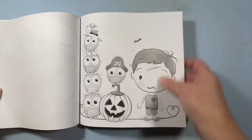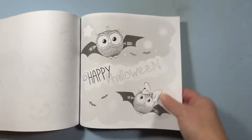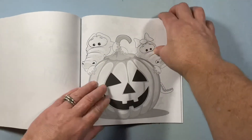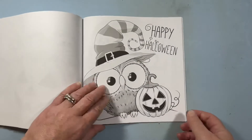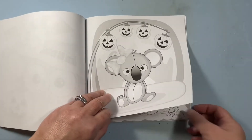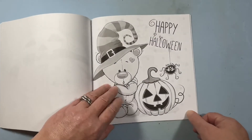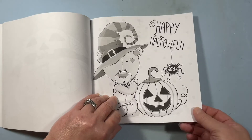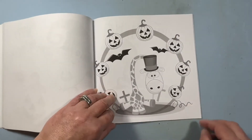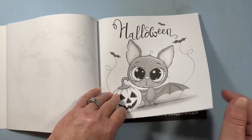I may have to start coloring Halloween pictures, not just at Halloween, because I just love them. These are adorable.